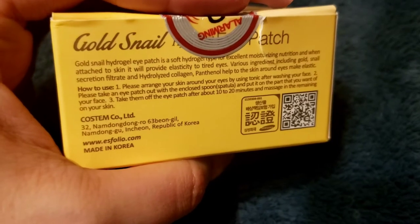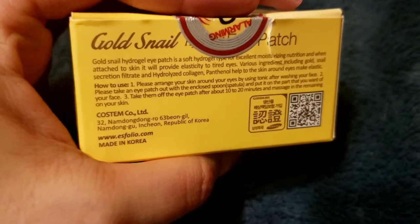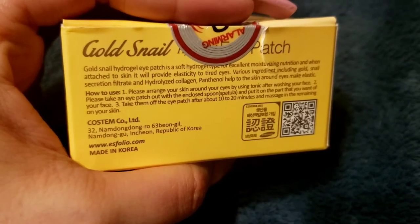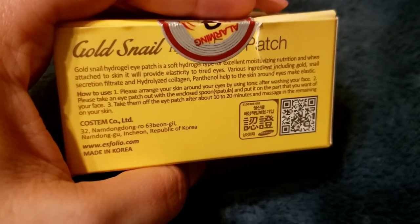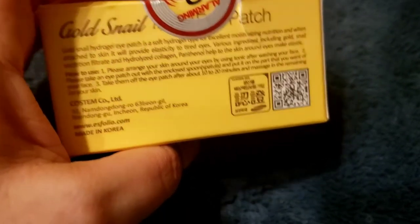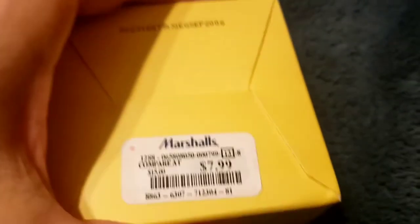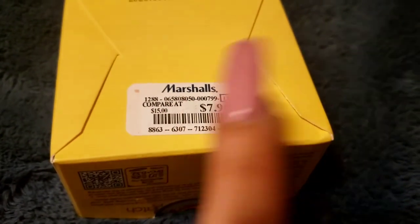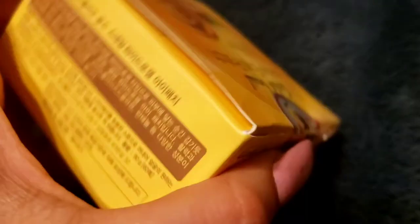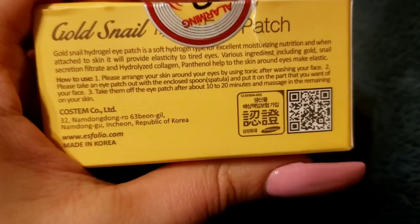When attached to the skin, it provides elasticity to tired eyes. My eyes don't really look that tired even though I don't sleep that much — it's more about the dark circles. It has various ingredients including gold. I'm a little skeptical about the gold part. I actually got this from Marshall's, not TJ Maxx — my bad. It was eight dollars, comparing at fifteen.